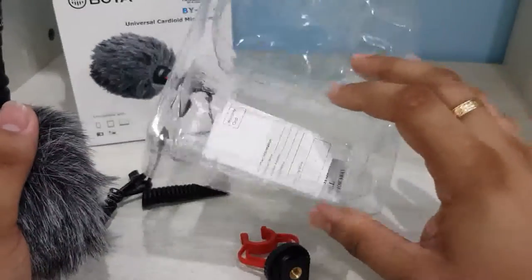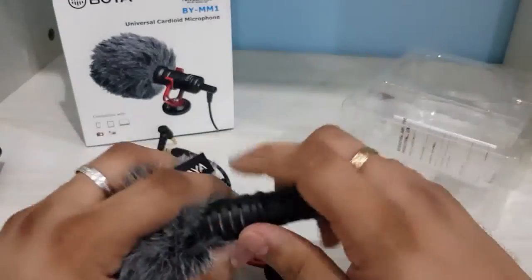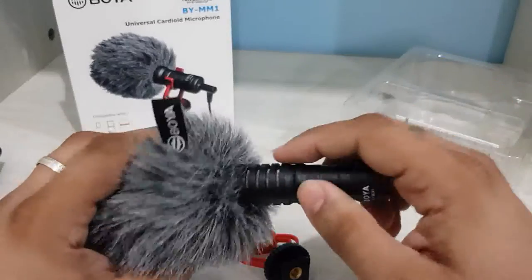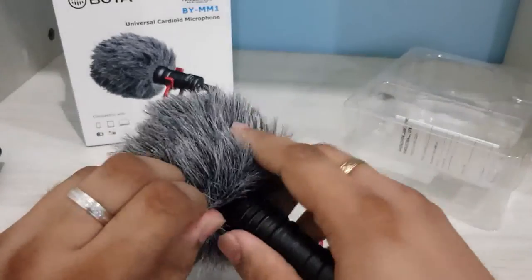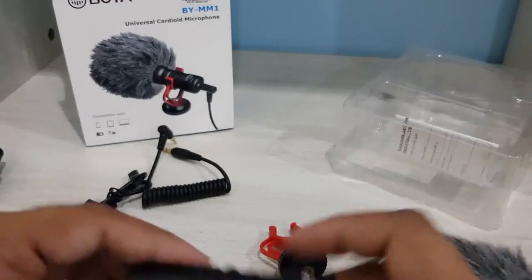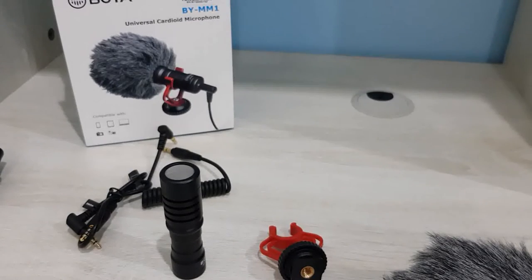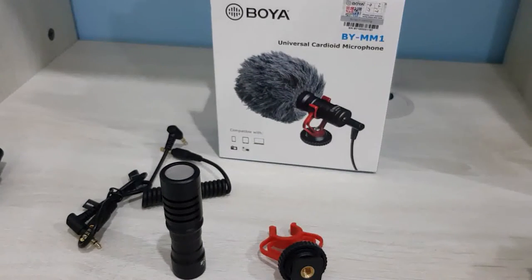The packaging was good — seems like normal packaging for this type of product. I would also recommend this for people who just started blogging or doing reviews who want to review new items. After this I'm going to show you the audio quality when using this with a mobile phone, and then I'll show the installation on a DSLR camera.